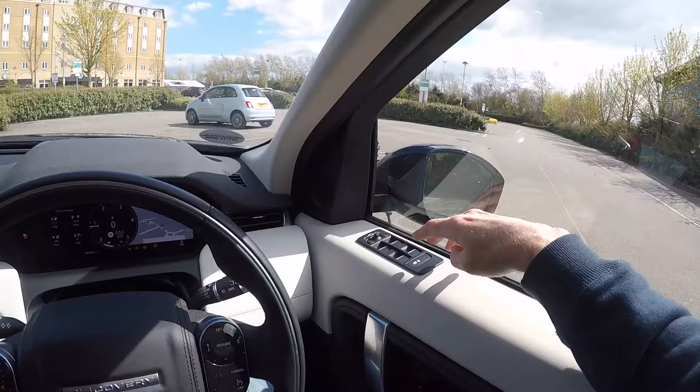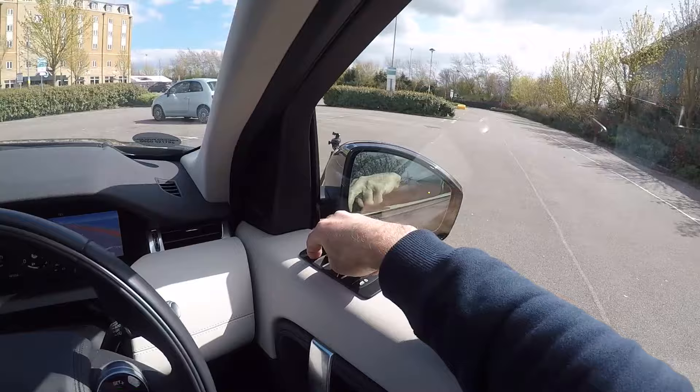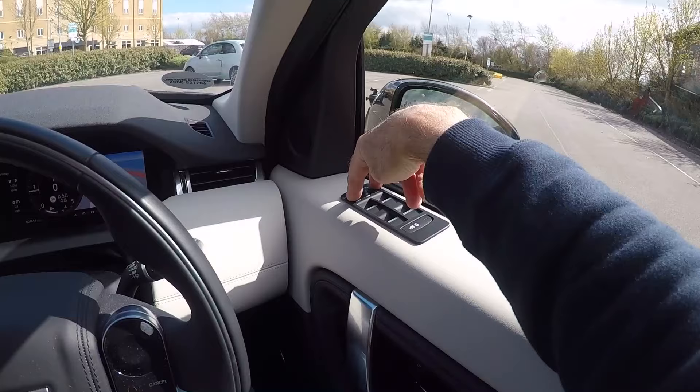If you're driving down a country lane and you find the bushes and trees are scraping against the side of the car, you can pull in both your wing mirrors from inside the car. All you need to do is press and hold both mirror buttons until both mirrors turn in. Beware that if you do this and don't set them both back out again, when you unlock the car with the key the mirrors will not unfold automatically. So make sure you bring both mirrors back out before you lock the car.